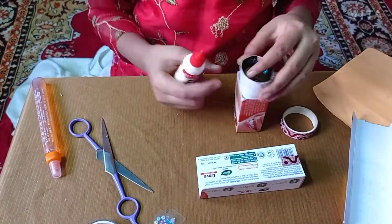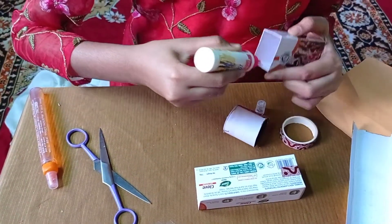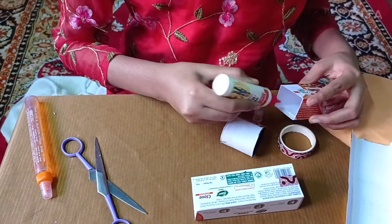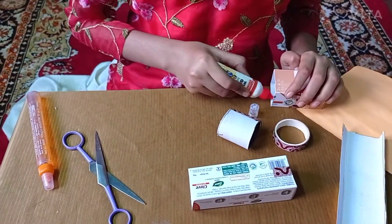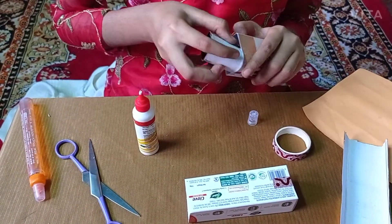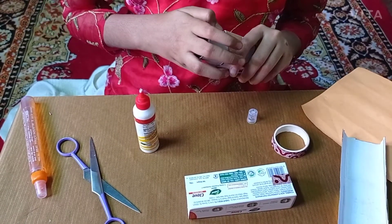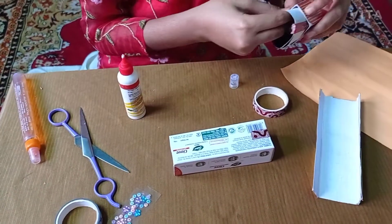Now we will stick it. We will put some glue inside the box on the piece of box, add some glue to it, and then we will attach our cut piece. Press it so it will stick nicely.